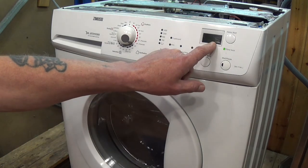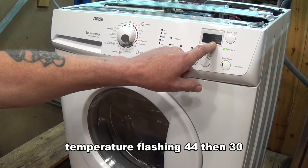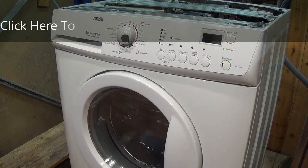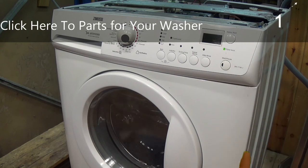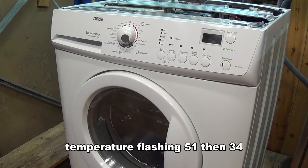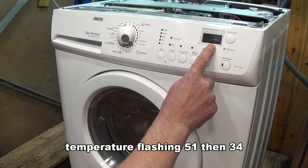You can see the two air temperatures — one is showing 44 degrees and the other is showing 30 degrees, and this will go up over the next few minutes. The drum is rotating anti-clockwise at the moment. Now the drum should change direction and turn clockwise — and as you can see we have an air temperature of 51 on one sensor and 34 on the other.